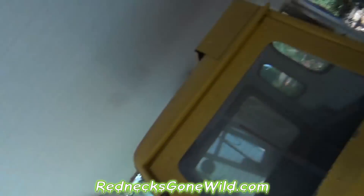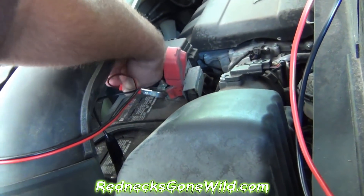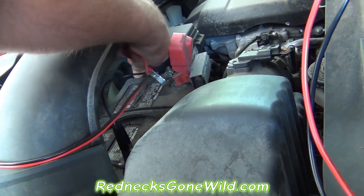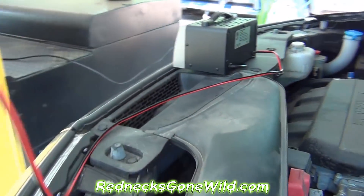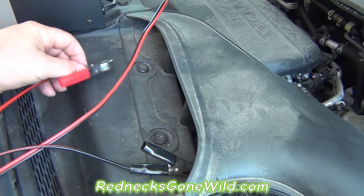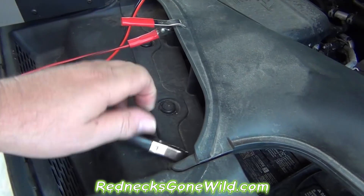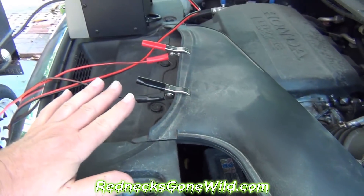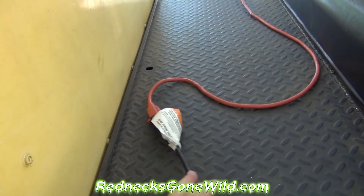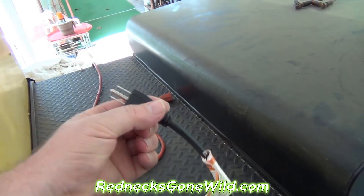I've got it started. Now what I want to do is unhook my battery charger. First thing I'm going to do is reach in here and take the positive off, take the negative off — try to be careful not to let those two touch. Put those somewhere safe. This is plastic, so it is safe to set it there because plastic does not conduct electricity. You may even want to go ahead and unplug your battery charger — that's the safest thing to do.